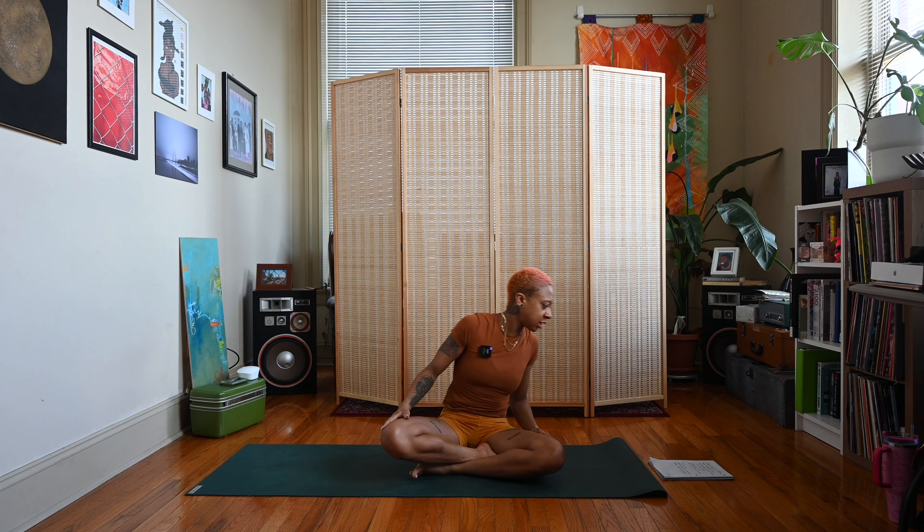Hey y'all, Nico here, welcome back to my channel. If you're new here, thanks for joining me. Today's video is yoga for Leos — we're going to be doing poses that help to enhance the natural strength, confidence, and energy of the Leo zodiac. Let's go ahead and get started.